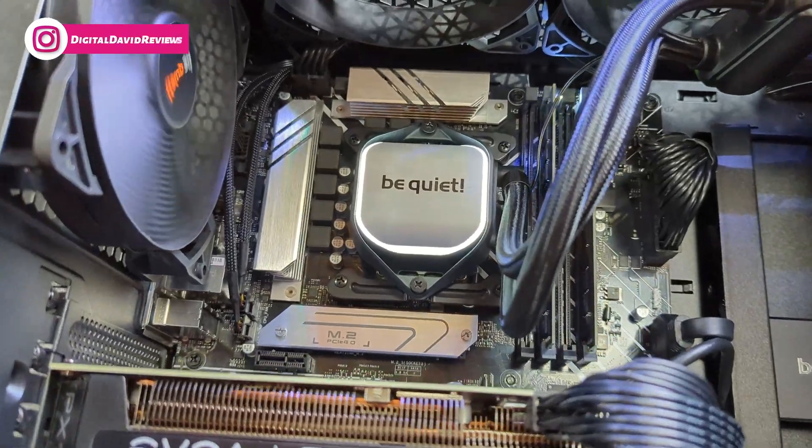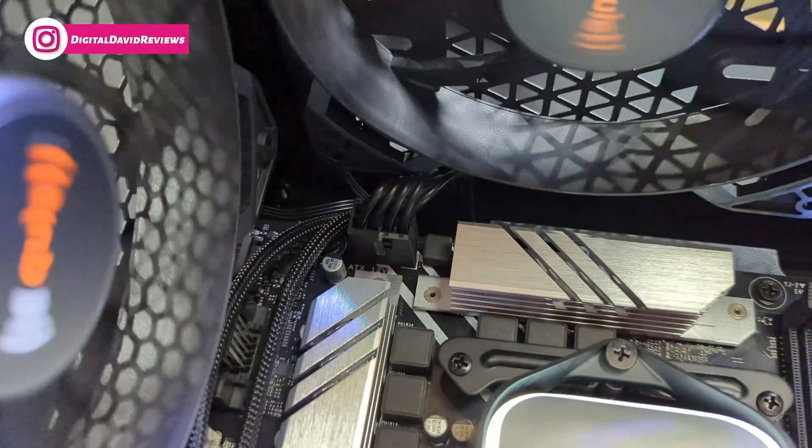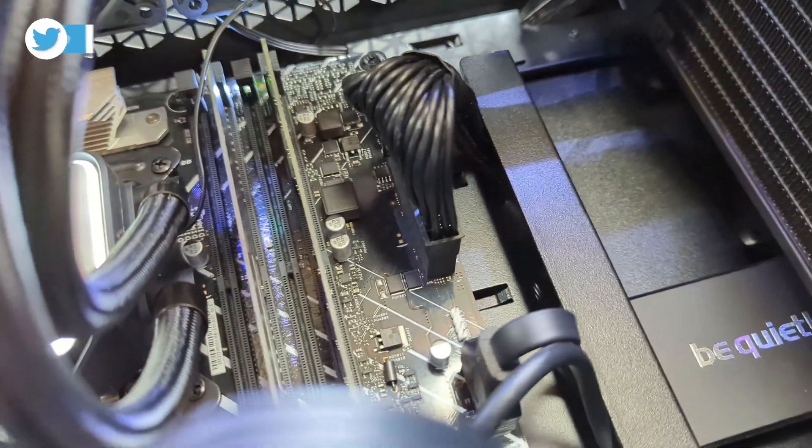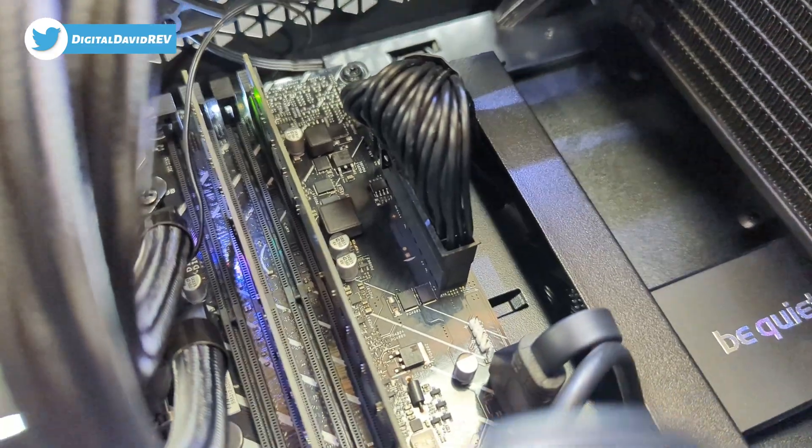Here's the inside of the build — everything looks really nice. You may notice up here we have our CPU power cable connected. And then along this side you can see we have our motherboard and main power cable connected right there.